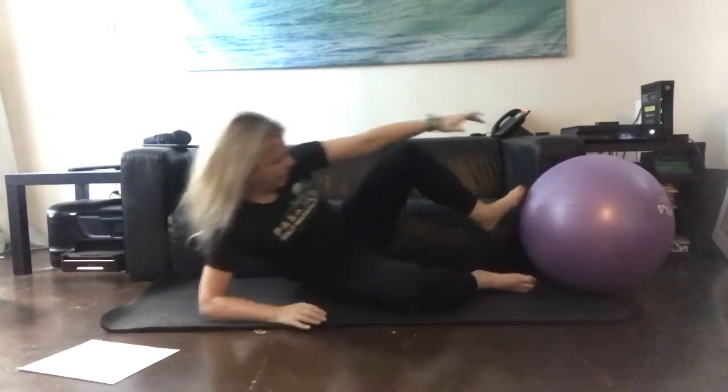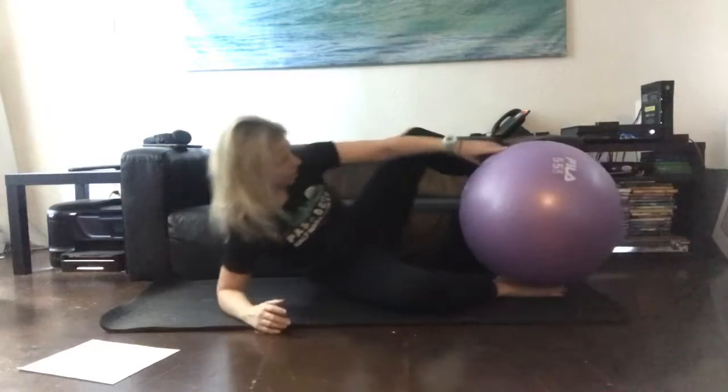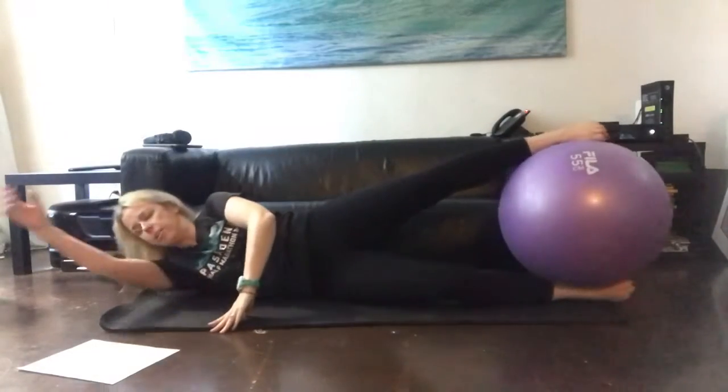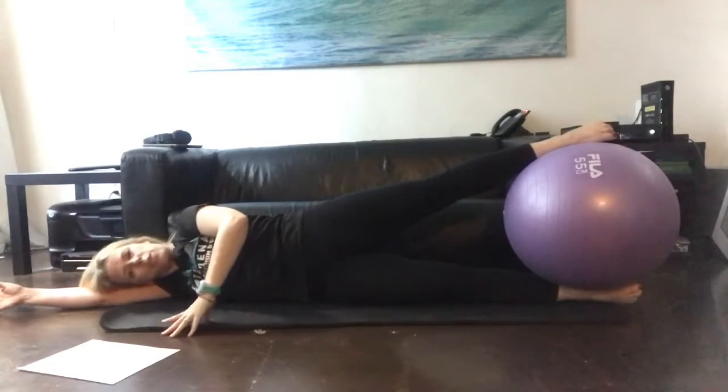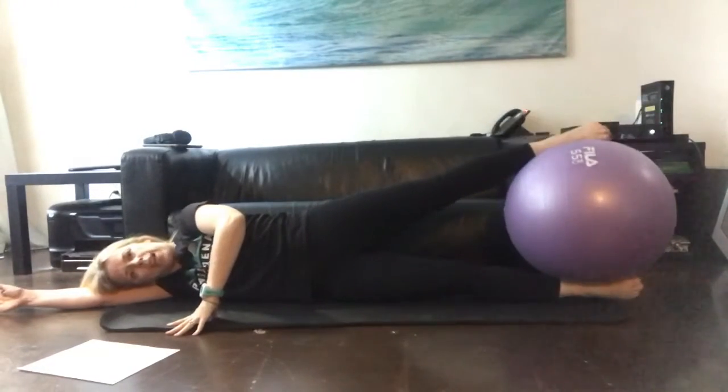Then it was the fun one where you have the ball in between the ankles. Put the top hand in front of you just for some support for this one, and we're raising both legs.